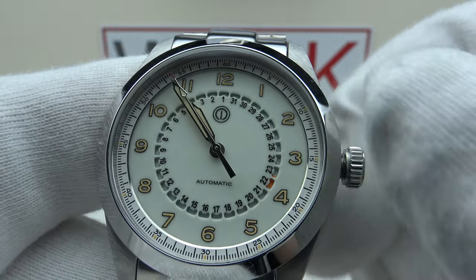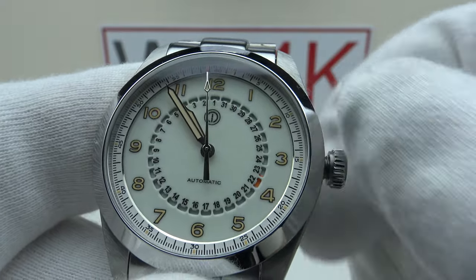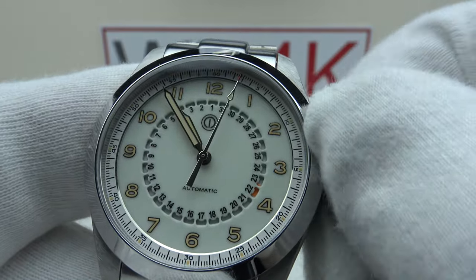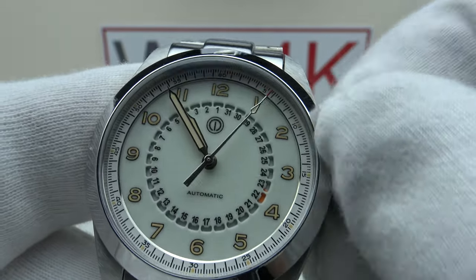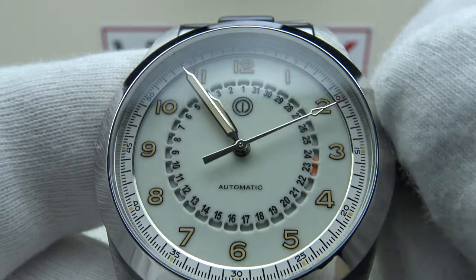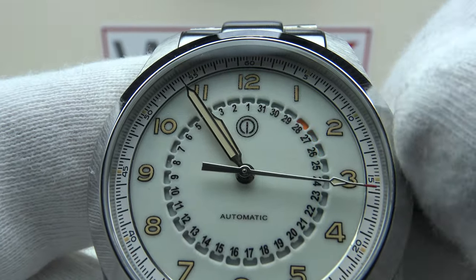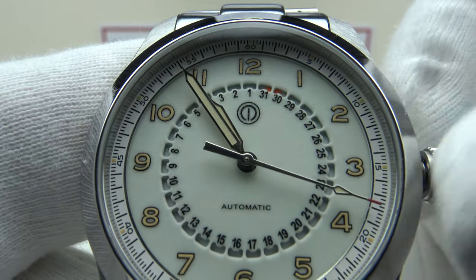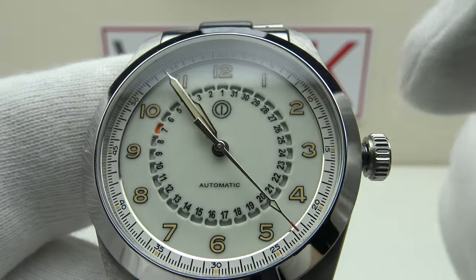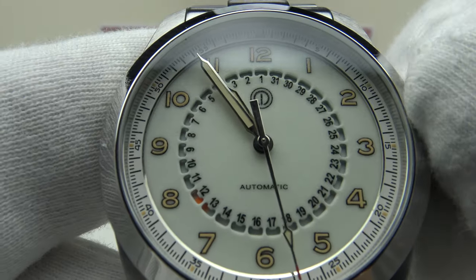The 9015 is one of my personal favorite Miyota calibers — it's a premium version and a level above lower versions such as the 8215 and 8315. Pulling it out to the first click position is the quick-set date complication. Rotating the crown clockwise, you can see the fluorescent orange date indicator cycles through anti-clockwise — so it works in reverse to the crown. When one rotates the crown clockwise it advances the date complication anti-clockwise.